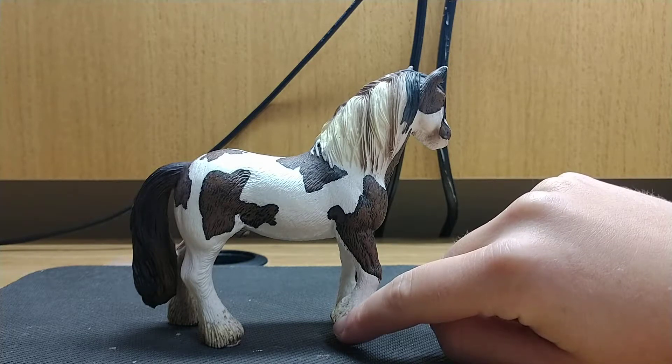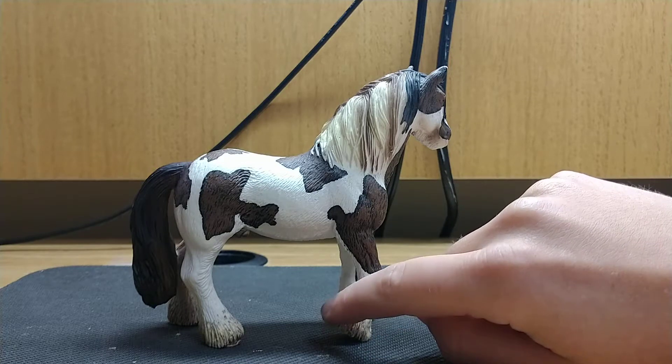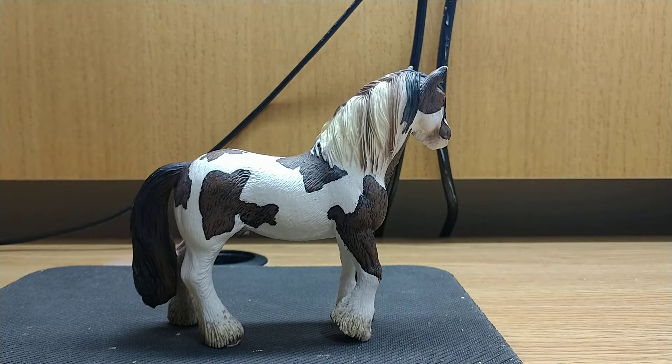He's one of my favorite models and this is definitely one you guys should go out and find. He's not super rare, but also not easy to find, as many of the Schleich horse models are. So see you guys next time and subscribe to my channel.